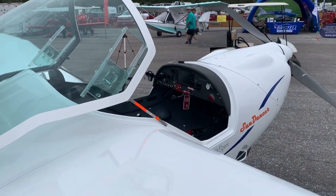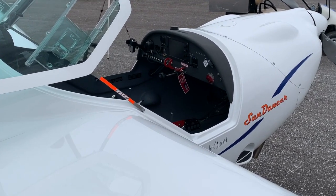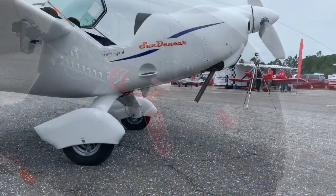The article that accompanies this video talks a little bit about the exact FAA descriptions that allow you to fly this without a medical — in fact, even if you've been denied a medical.